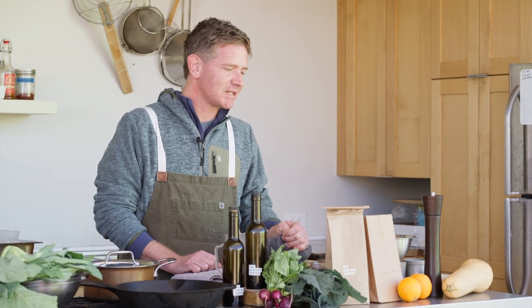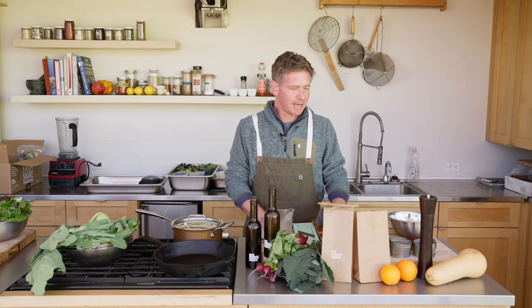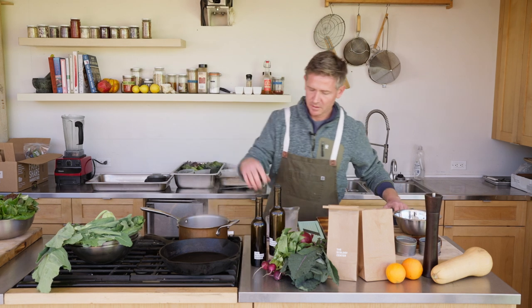We've also got a salad with some little gem lettuces, some orange, red onion, and kohlrabi as well. Okay, so I've got some water here lightly salted.